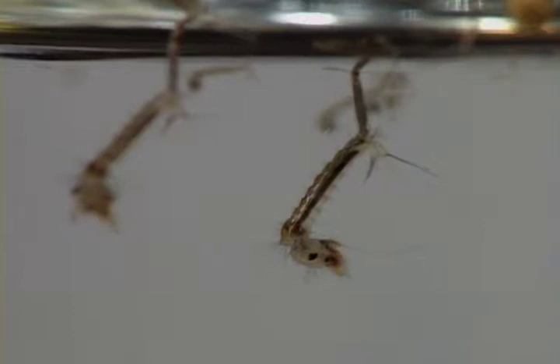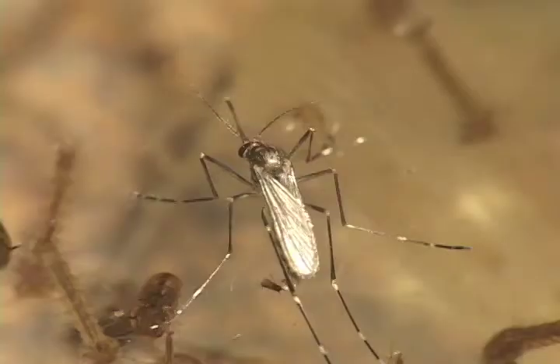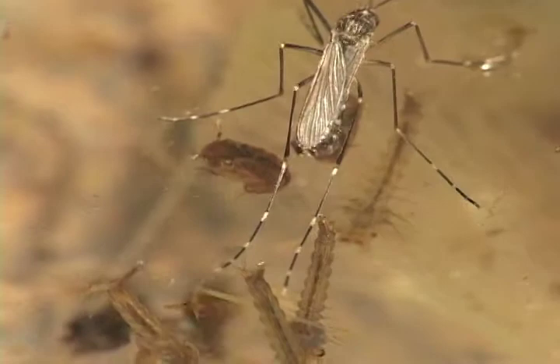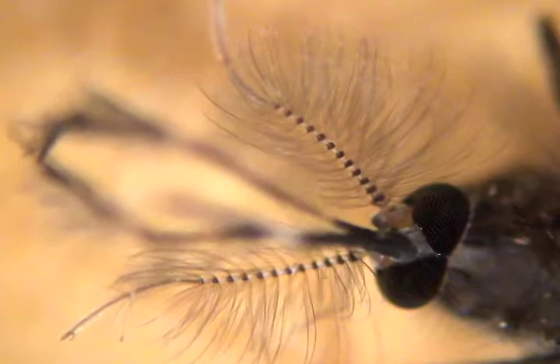Notice the more round-looking pupa — that's the last stage before hatching into the adult and flying off into the sunset, looking for love and blood.